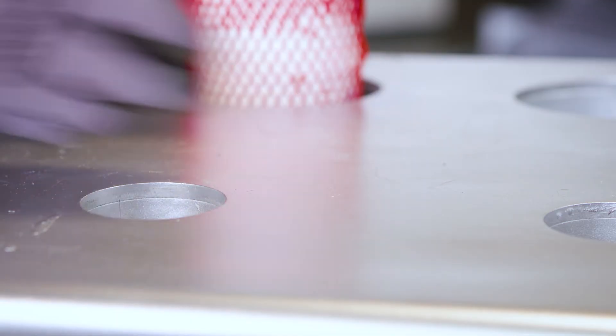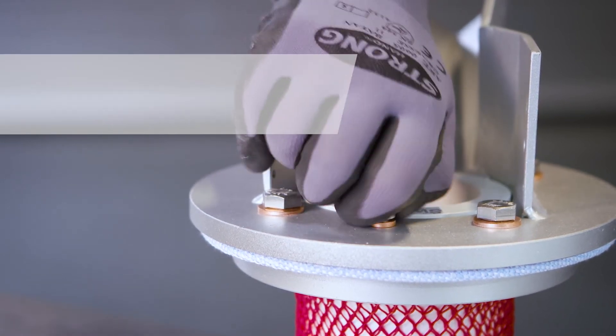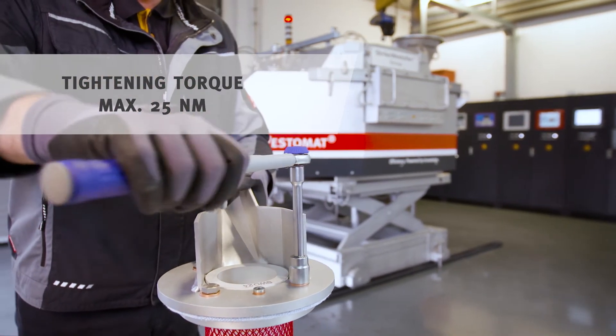Put the copper ring on the sealing plug and spin it into the open bore of the upper steel flange. Now you re-tighten the screws with the torque wrench crosswise.